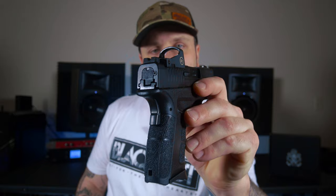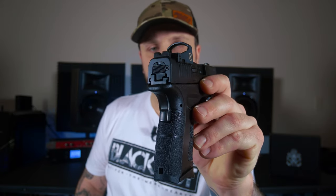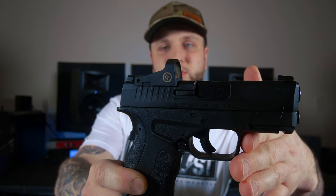Let's talk about the sights. You're going to have a traditional white dot in the front with a blacked out rear with serrations. I can appreciate the blacked out rear — that's usually what I'm going to run for sights. It would be a blacked out rear with an orange dot in the front. The serrations are going to help with glare from the sun and other ambient light. It serves a purpose.